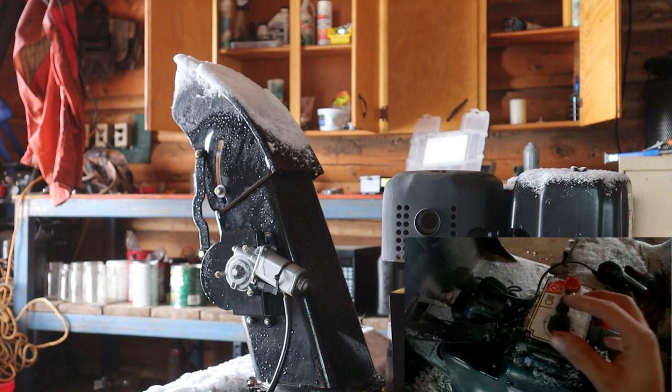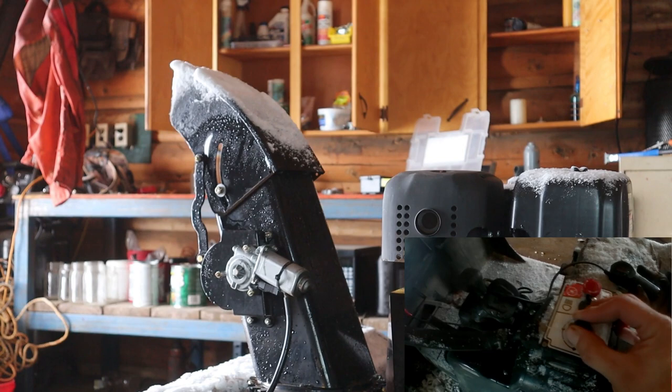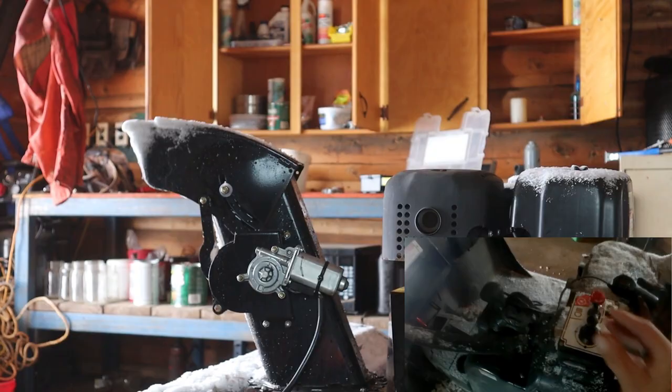Engaging and disengaging this snowblower is simple and fast with a single flip of the switch on your control panel. There is also an emergency shutdown button available in case you need to stop the snowblower immediately to prevent harm, injury, or property damage.